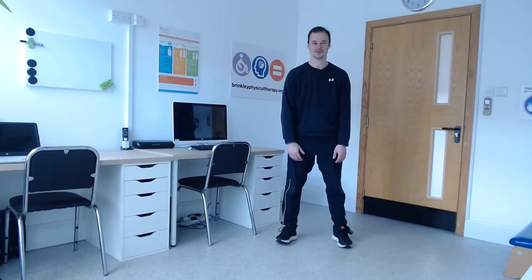Hi everyone, Matt here, hope you're well. Today's session is for level four, suitable for those of you who can walk or stand independently with use of walking trek and poles if required. Please take a moment to read through the notes and description that comes with this exercise session.